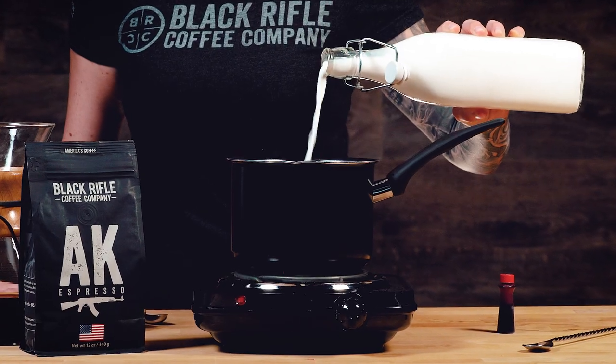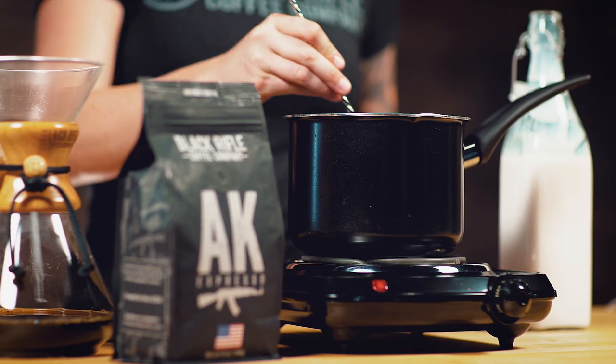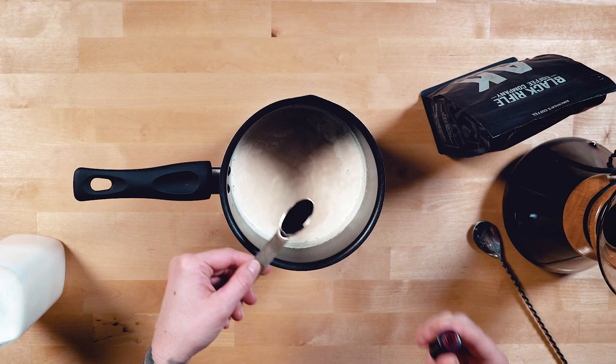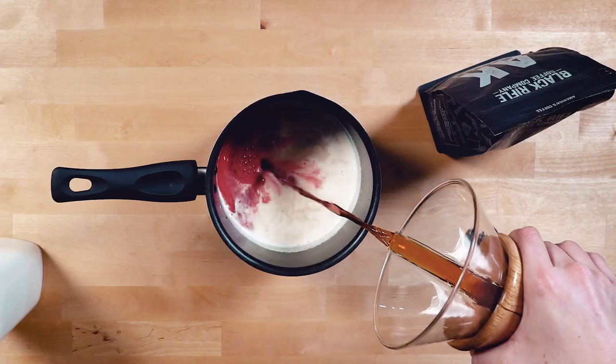Get a saucepan and pour in your milk and sugar over medium heat. Bring to a simmer and stir constantly. Remove the mixture from heat and stir in a quarter teaspoon of vanilla extract, a quarter teaspoon of red food coloring, and a half cup of fresh brewed coffee.